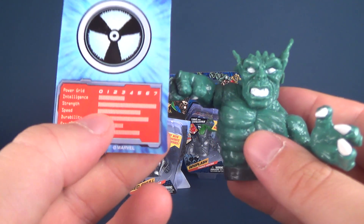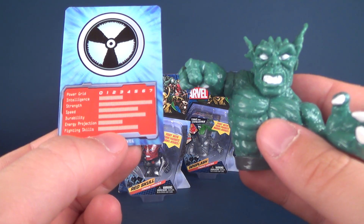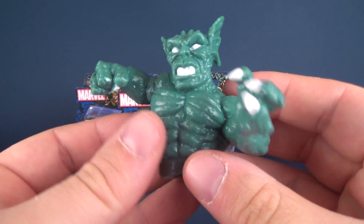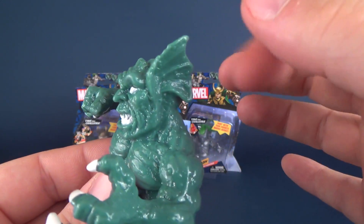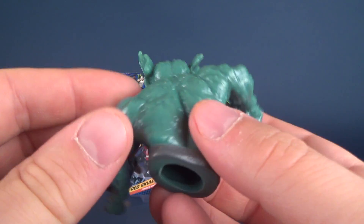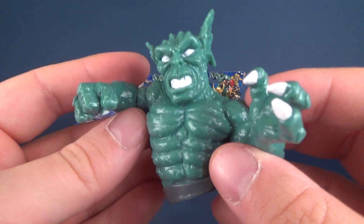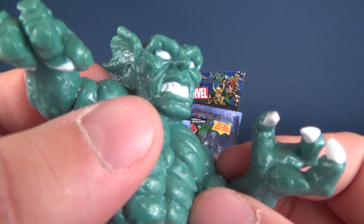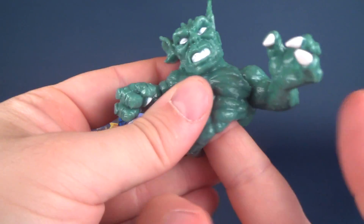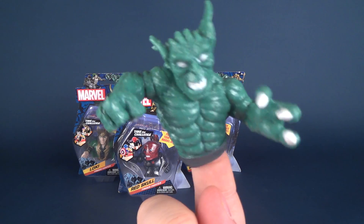Abomination has relatively middle-of-the-mark intelligence, strength is incredibly high at seven, speed is at five, durability is at six, energy projection is at a surprisingly low three, and fighting skills are at five. As for the piece itself, it looks definitely like Abomination, right down to the ghillie-like ears. He's got these boils and gross things all over his body. The rubber material actually gives him a nice slimy, slick look. He's got a grimace with fangs and very stark white eyes. Being a soft rubber material, it fits perfectly over your finger.